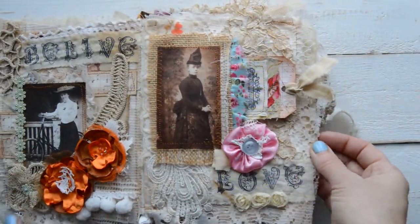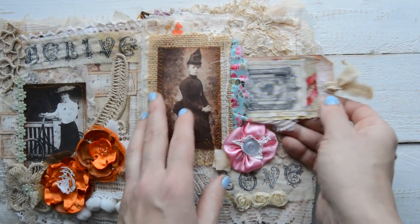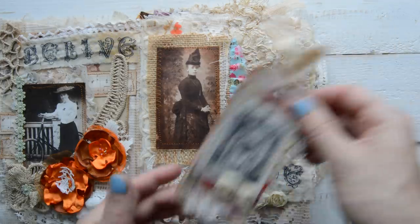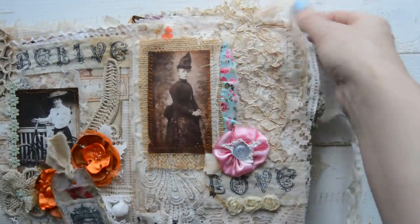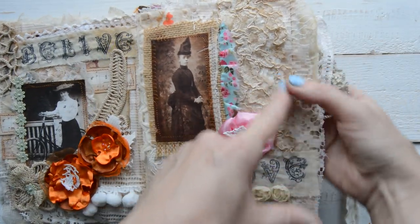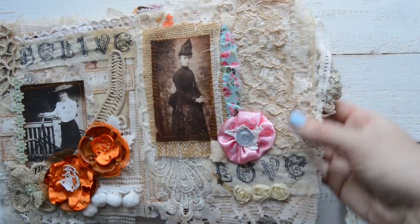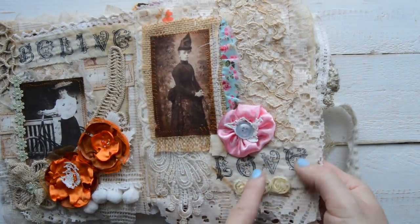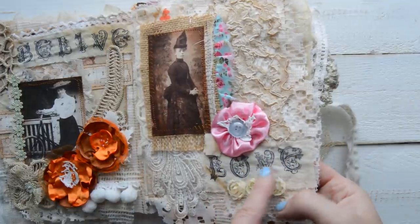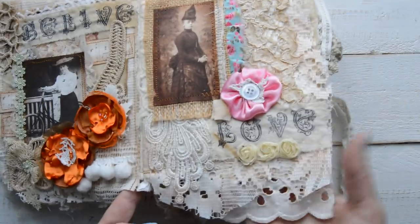Here the picture is from Tsunami Rose. I made a little pocket as well. There's a page with layers of lace and coffee stained lace. I stamped 'love' on a coffee stained canvas, and a little bit of rose trim.